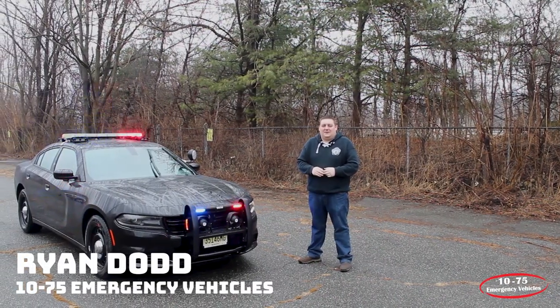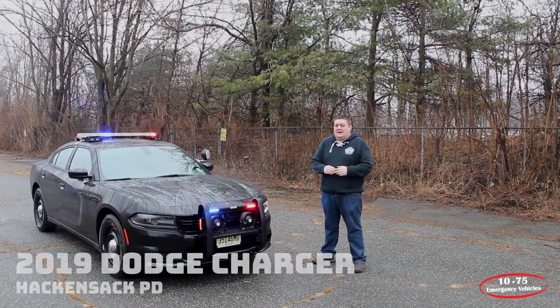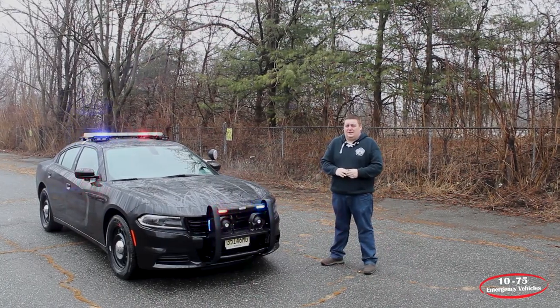How are you doing? It's Ryan with 1075 Emergency Vehicles. Come check out our latest delivery, this 2019 Dodge Charger for the Hackensack, New Jersey Police Department.